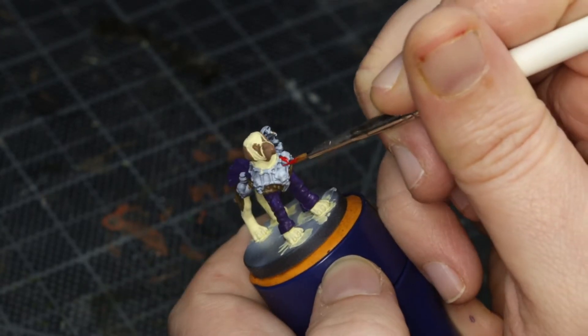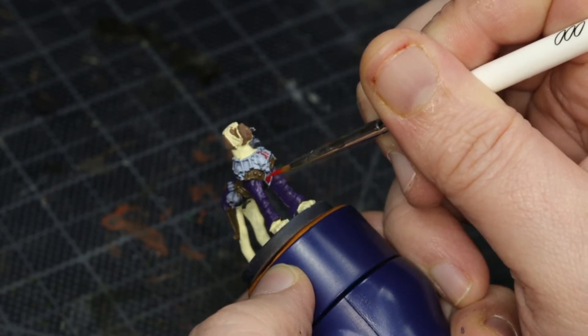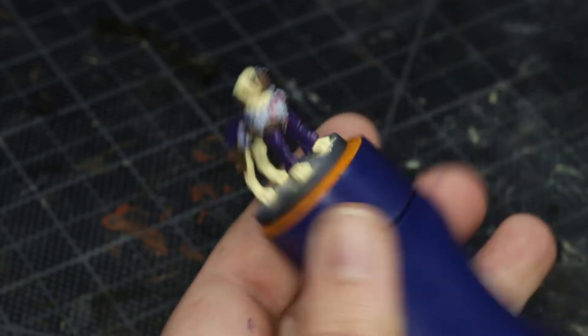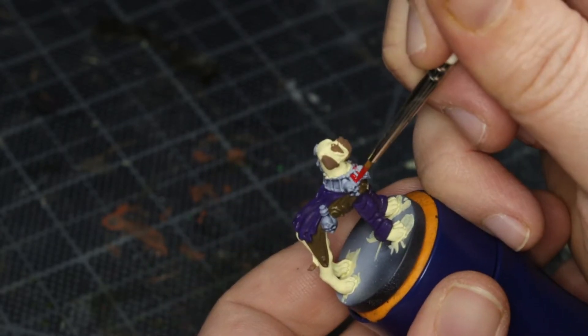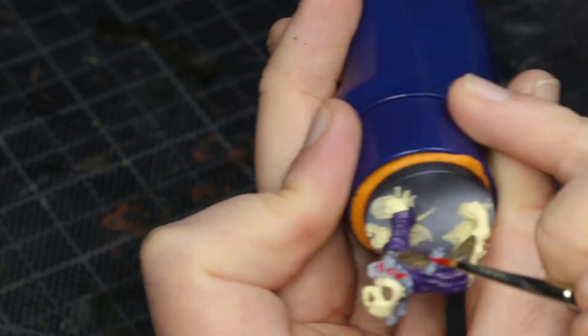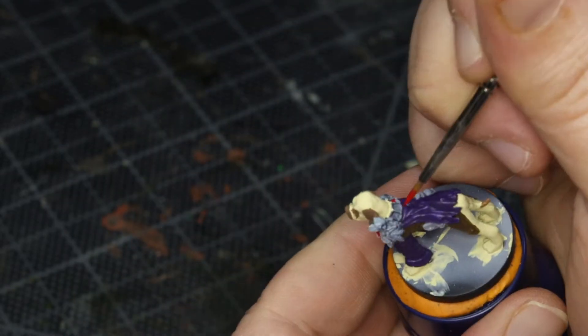For the weird necklace brace thing, I wanted a nice bright red, and that was bold pyrrole red. But looking back, I'm not quite sure why I didn't just do the bones and the skulls first — that might have been a bit quicker to do.